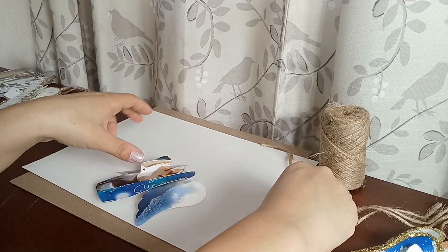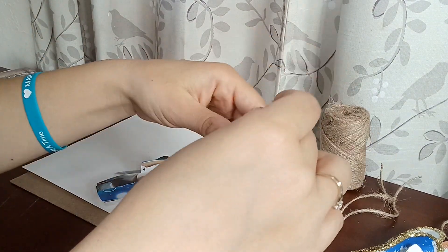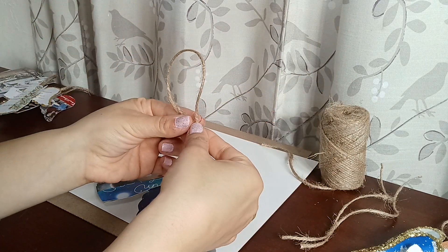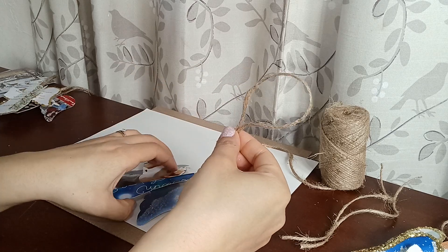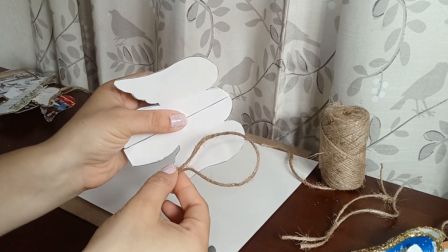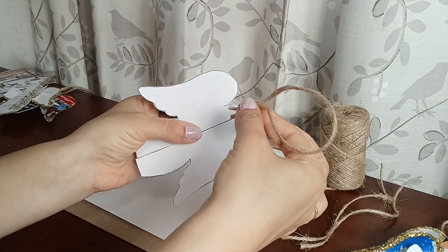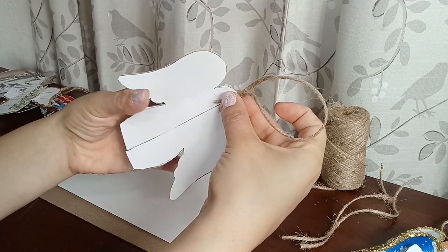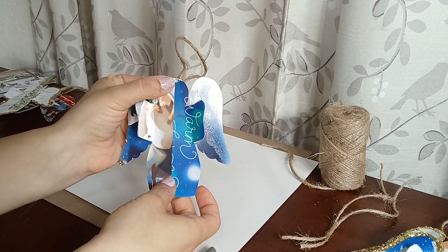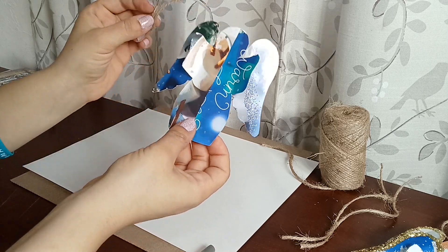Then I have some pre-cut twine — about four or five inches should be okay. You fold it in half, then with a hot glue gun or Elmer's glue (I prefer hot glue), you're going to put just a dab right here, stick that on there, and then you'll be all done making your adorable little ornament angel.